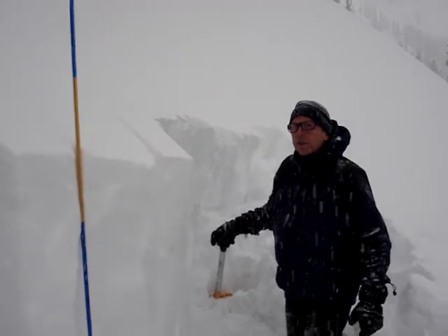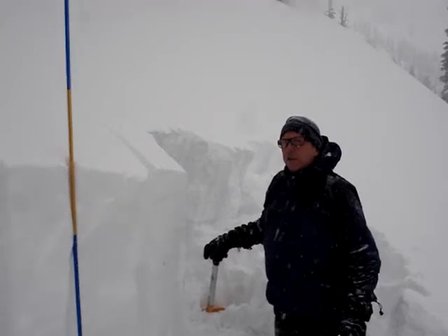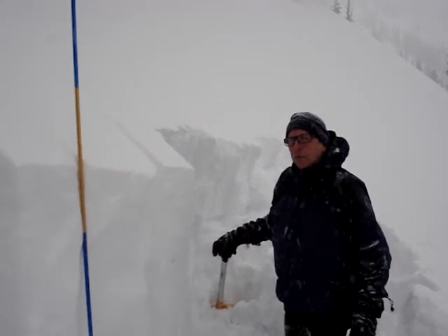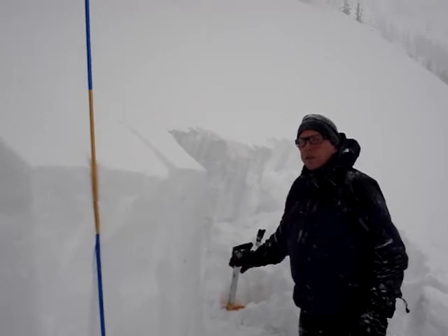It's January 31st. We're in the Rattlesnake Mountains north of Missoula. It's 7,500 feet on a 35-degree northeast aspect. We're going to do a compression test to see where this newest snow fails.